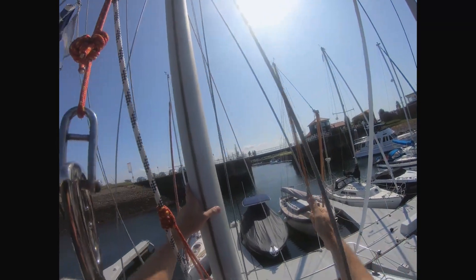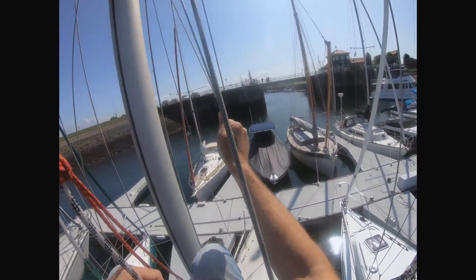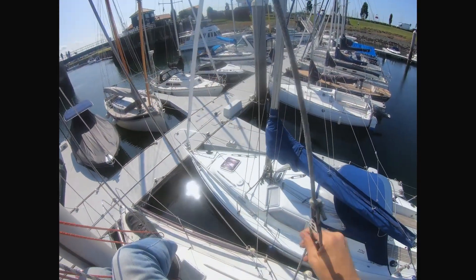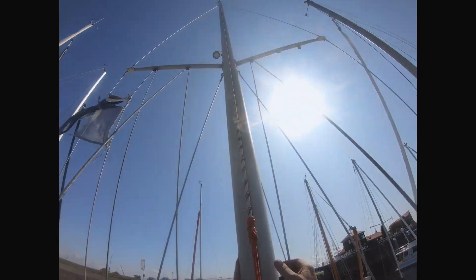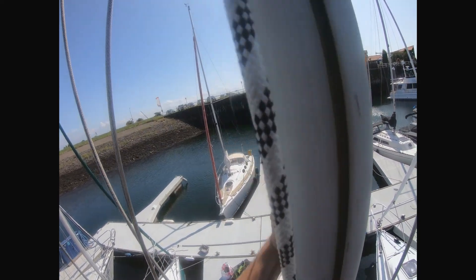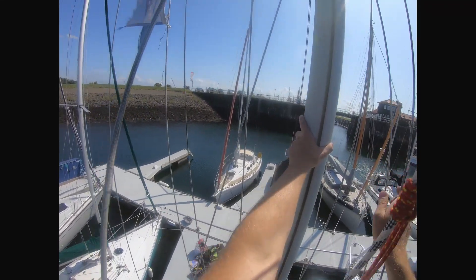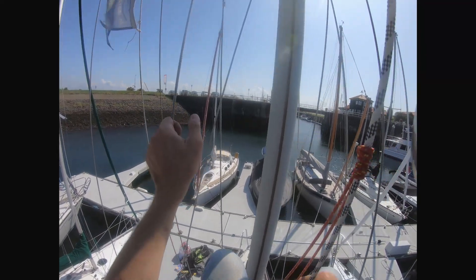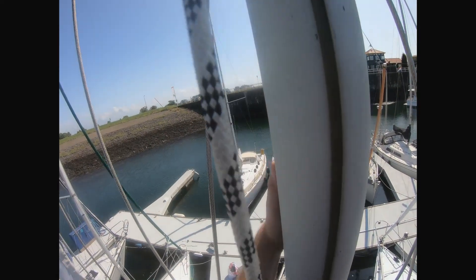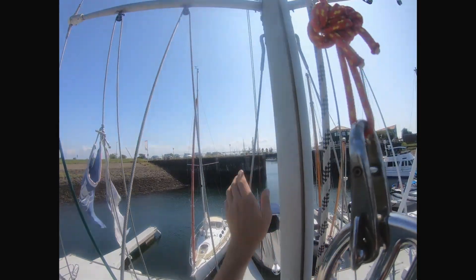There are some spectators over there on the bridge. I have to admit the first time I did it, it took me 15 to 20 minutes, but I've done it many times now and I'm a lot quicker. Sometimes going down is even more difficult.